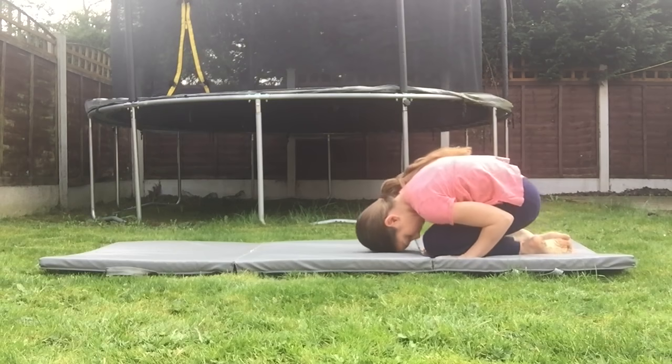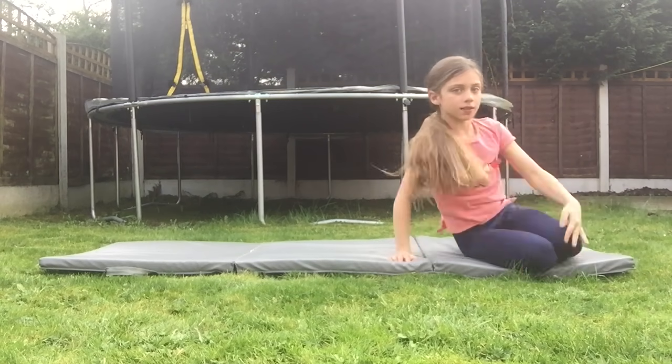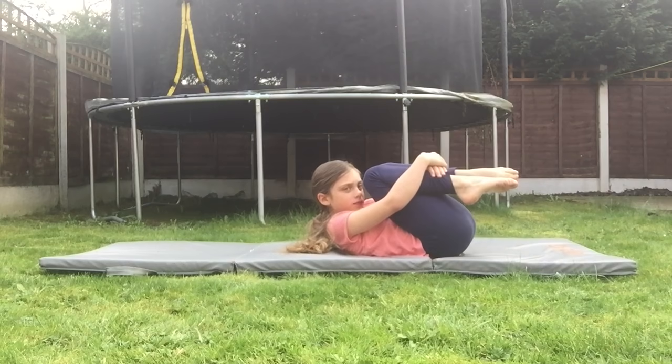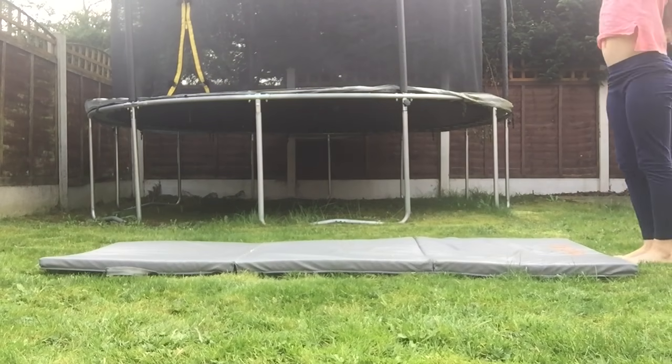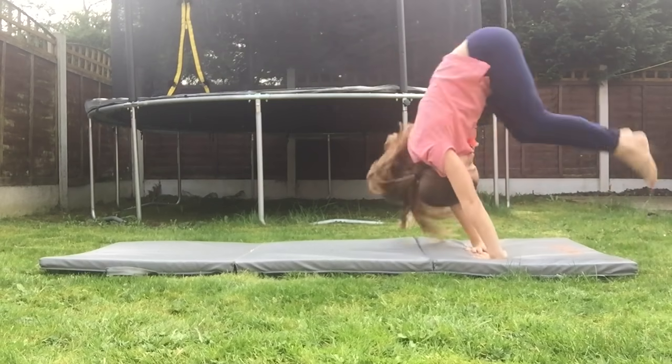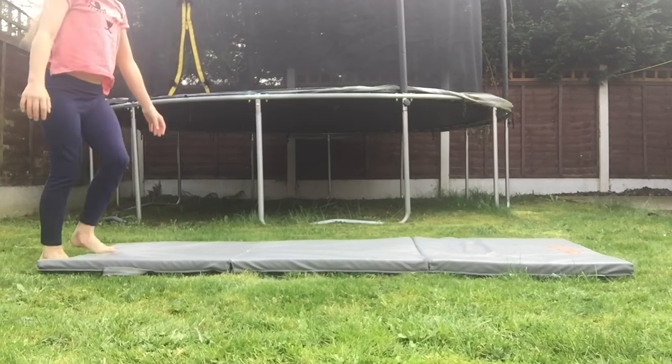These are some shapes that you need to try and be in. This is a tuck. Try that on your front and back. So that's a tuck, and now try and incorporate these in your forward roll — it should make it a bit more easier.